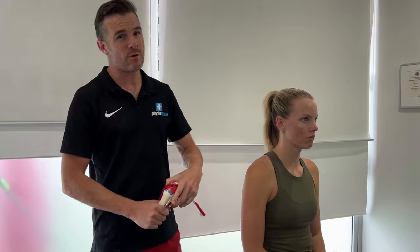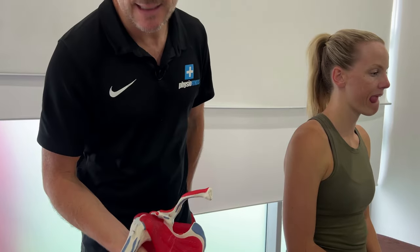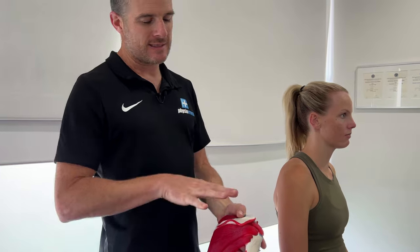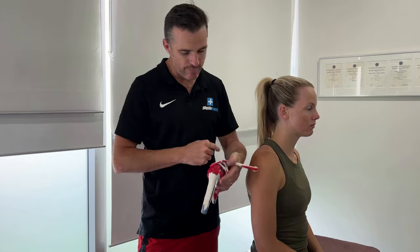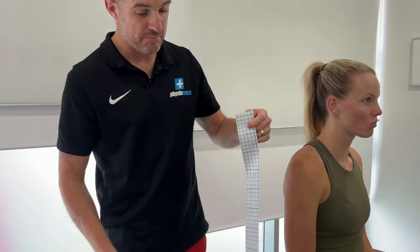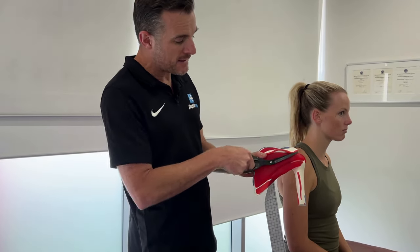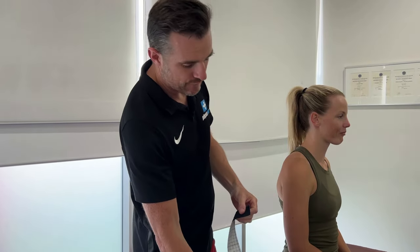I'm going to show you three rotator cuff tapings — not four. Of course there are four rotator cuff muscles, but we're not going to do the subscapularis because we can't get to it. The subscapularis sits on the inside of the shoulder, so you can't tape that. We'll tape the outside and top: the supraspinatus coming along the top, the infraspinatus, and the teres minor. With kinesio tape, you go down the length of the muscle fiber direction — that's the direction we follow.